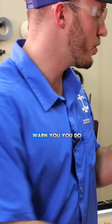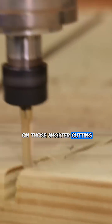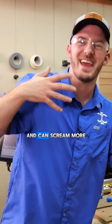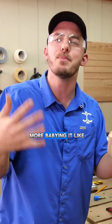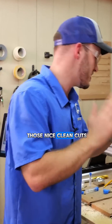I do want to warn you — you do not want to run that thing wide open like I was doing on those shorter cutting-length bits, because they do have a little bit more deflection and can scream more and can break. So if you do get the XL, which I highly recommend, just baby it a little bit like you would a finisher, just so you have those nice clean cuts.